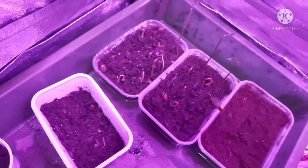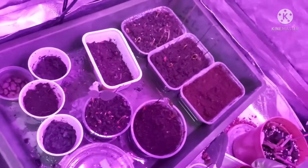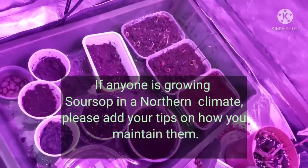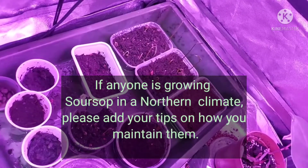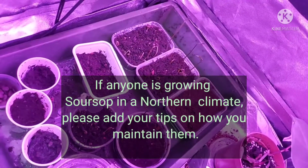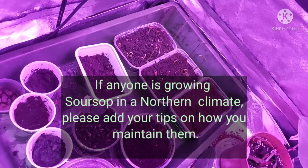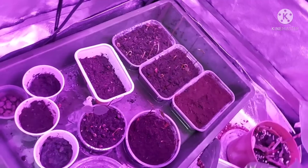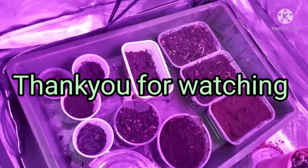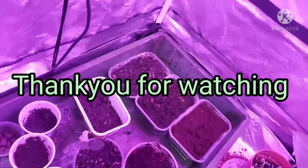Soursop, grown in the UK. If anybody else is growing soursop and has any tips on how to keep the plants alive and healthy — what kind of compost, what kind of heating and lighting requirements, fertilising, do they need a lot of feeding — please put a comment in the comment box below. Thank you for watching everyone. Bye-bye.